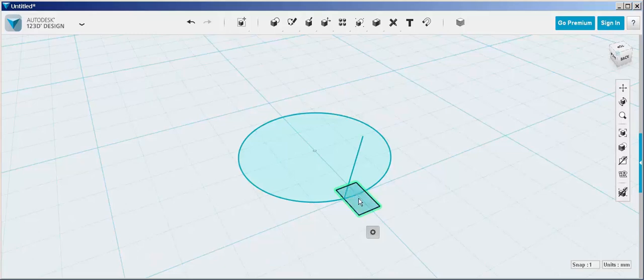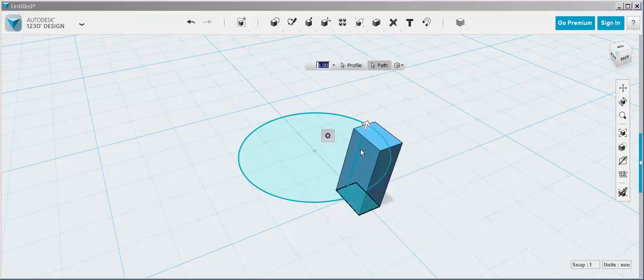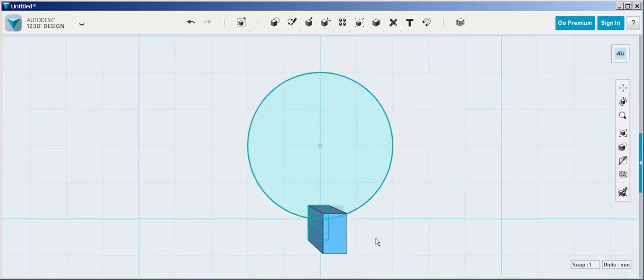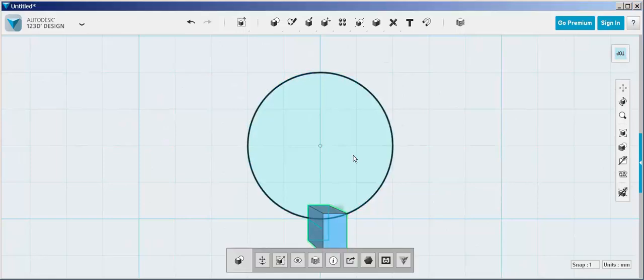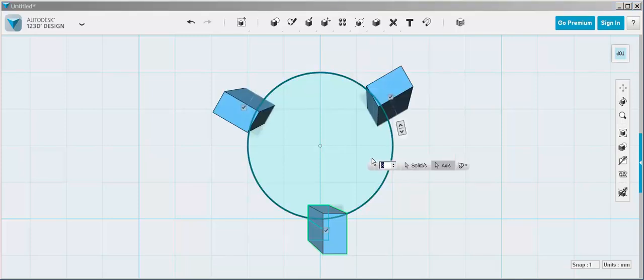Now select the rectangle, choose sweep, and for the path choose the line — and there's your first tooth. Select the tooth and circular array it using that circle as the axis.